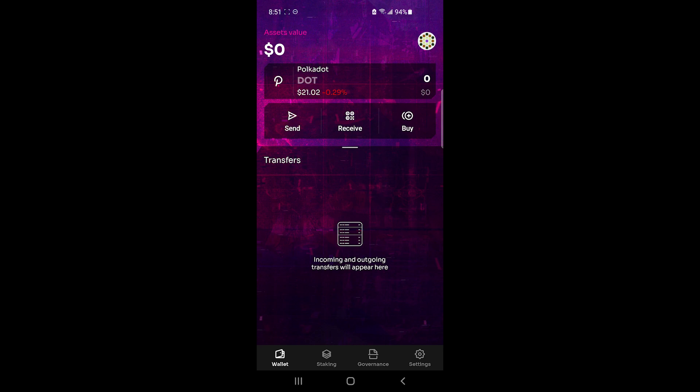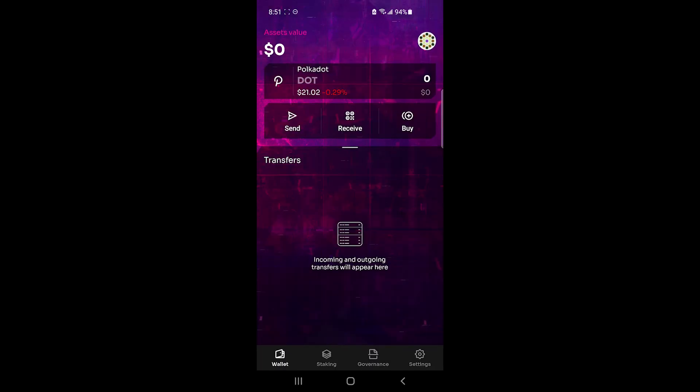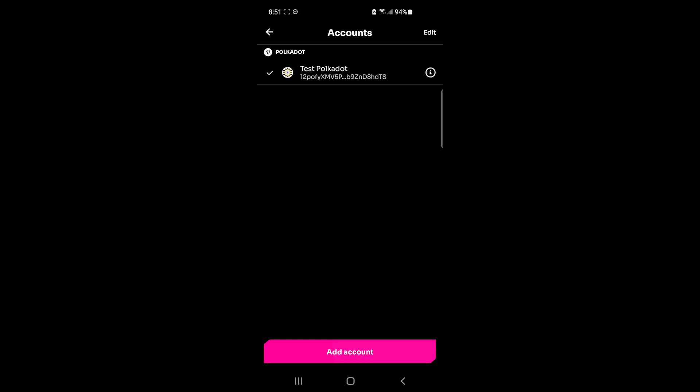The first thing we're going to do is create our wallet. You can either click on the button in the top right corner, which will lead you to the accounts page, or you can go to Settings > Accounts, which leads to the same page. I already have a test account here — a dummy account — and I'm going to add another one by clicking on Create Account.